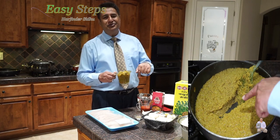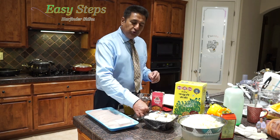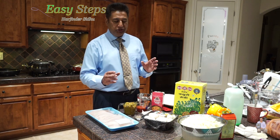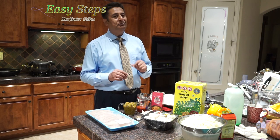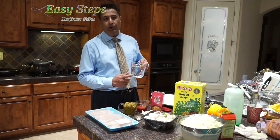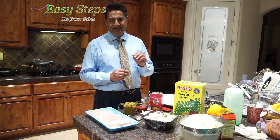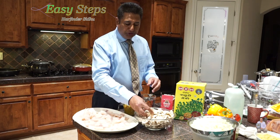Half cup tomato sauce, one tablespoon Kashmiri milk, two tablespoon butter, one tablespoon olive oil, one tablespoon cumin seed, kasuri methi, and Kashmiri milk — strictly optional, but if you use it you're going to like it. I'm going to use two cups water. If you like a runny gravy you can use more water, but this will be perfect. Let's get started — tilapia fish cut into small pieces, and the mushroom.